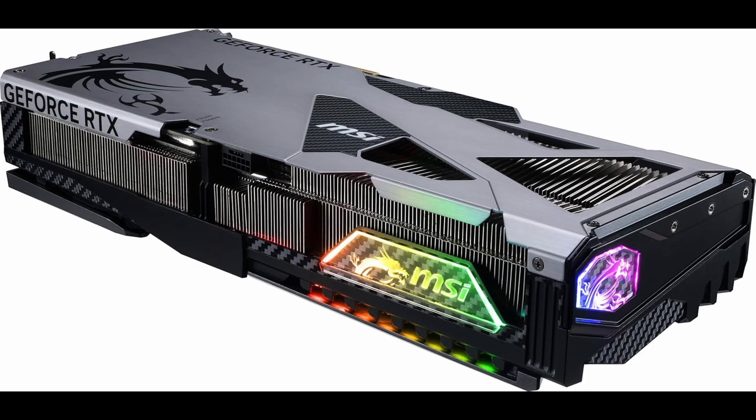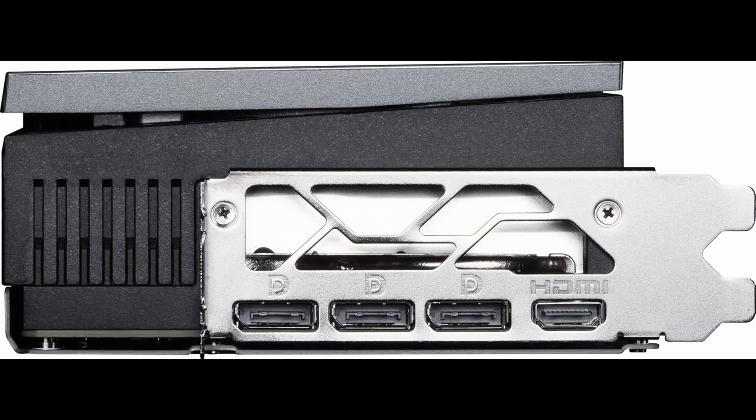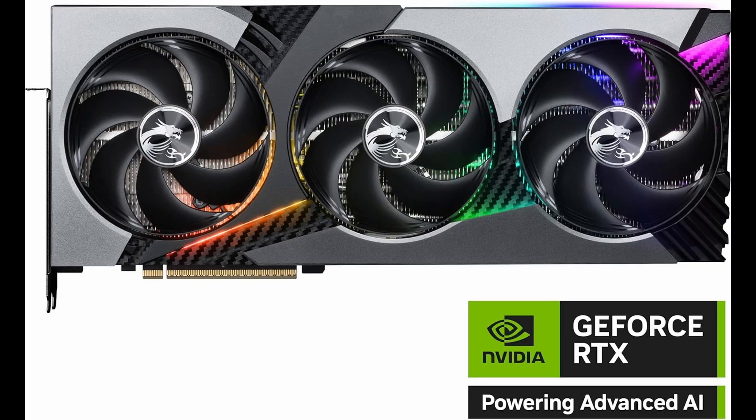With cutting-edge architecture, intelligent thermal engineering, high-speed GDDR7 memory, and broad display support, it positions itself as a high-performance beast ready for the future of gaming and creation. Whether you're upgrading from a 30-series card or entering the NVIDIA ecosystem fresh, this GPU deserves serious consideration. MSI and NVIDIA have teamed up to deliver something truly impressive, and the Vanguard SoC lives up to its name.